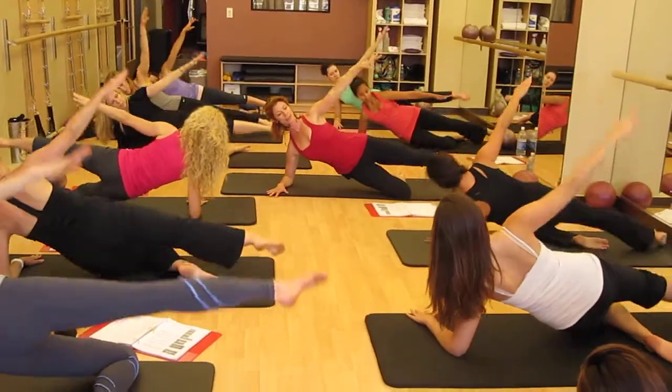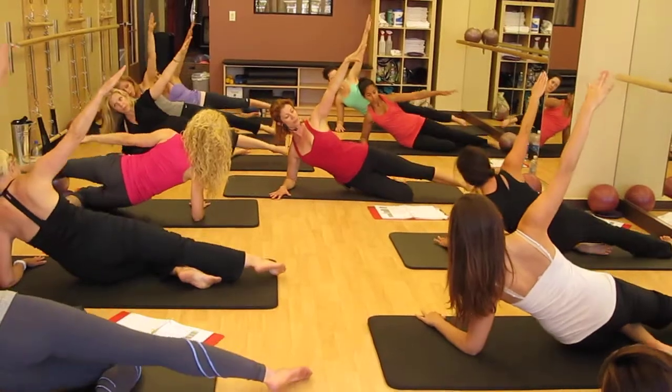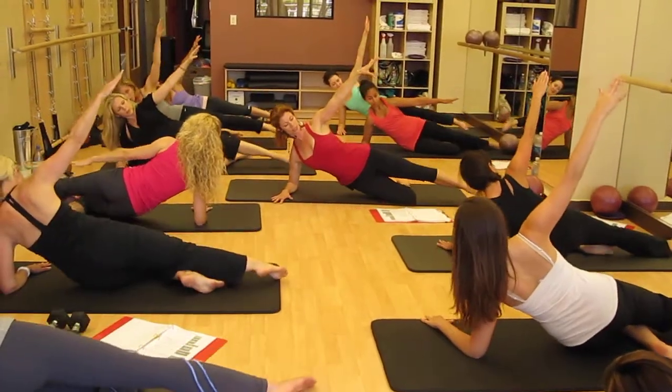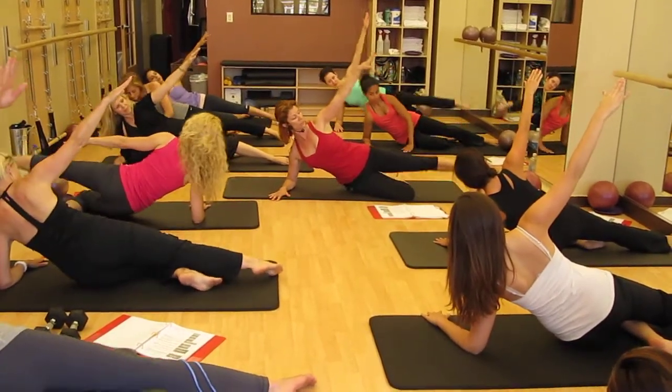And up, and down. And up. And as you come down, make sure you don't collapse in between — have those muscles work for it. Can we pick it up a little bit?